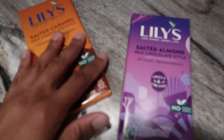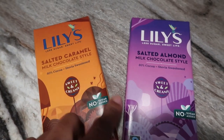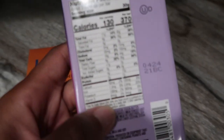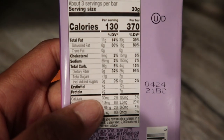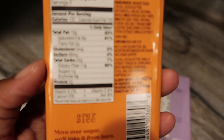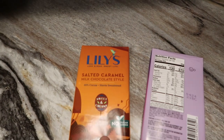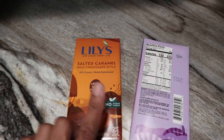After dinner is when I typically get my sweet tooth, so I wanted to show you guys these. These are Lily's salted caramel milk chocolate style and the salted almond milk chocolate style. I love Lily's chocolates. There is about seven grams of net carbs and no sugars — 130 calories per bar on this one. And then on this one, there's 10 net carbs, so a little bit higher, but still pretty good if you balance out throughout the day. I'm not doing very strict keto right now, but I am adhering to a lower carb lifestyle. I hope you guys have a great evening and I will catch you guys next Wednesday. Bye!